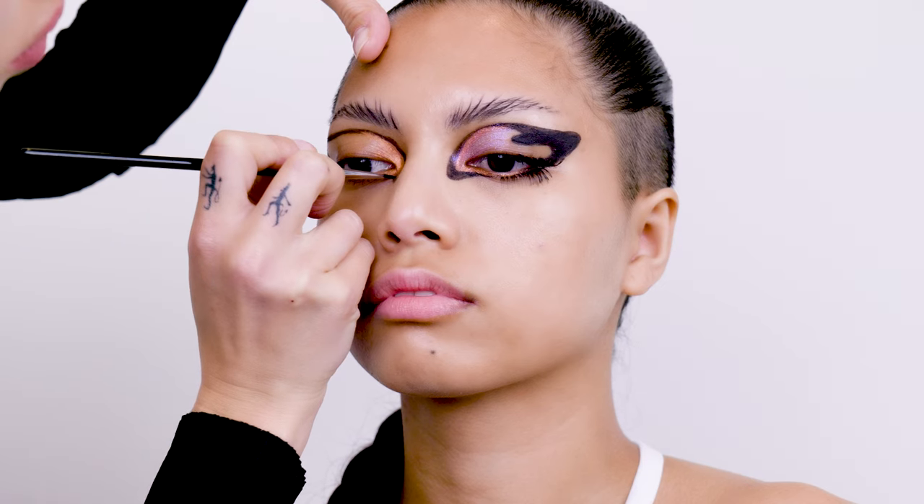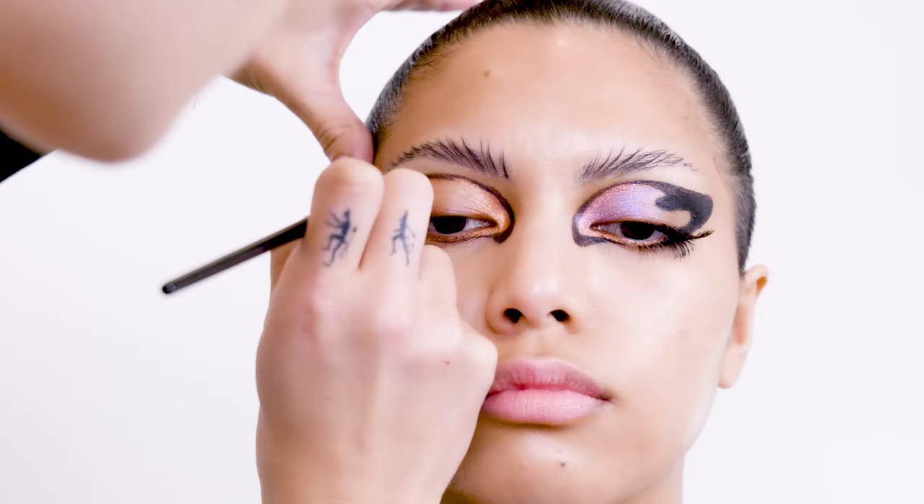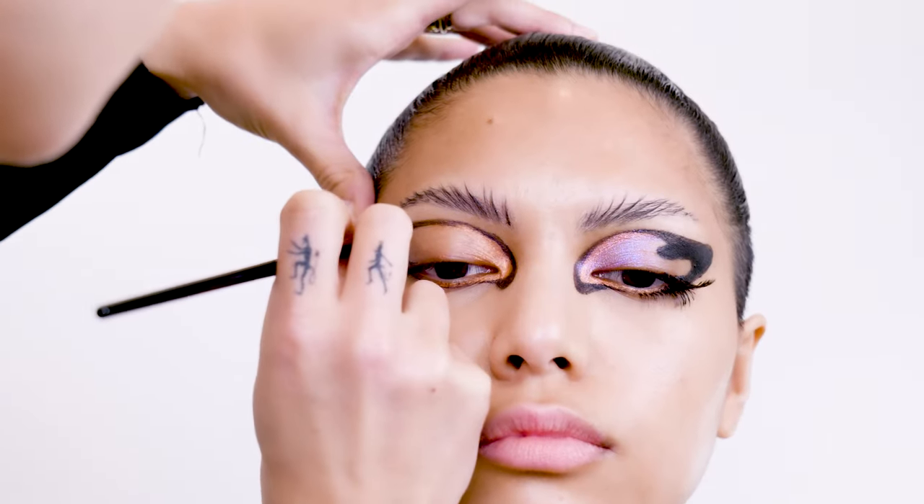So I'm just going to go around that red line a little bit, really softly, just to give it a little bit more definition, like that.